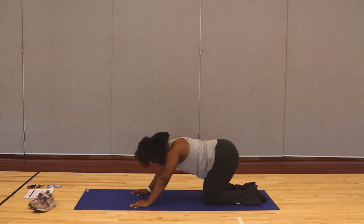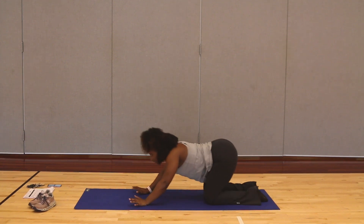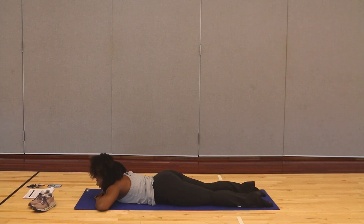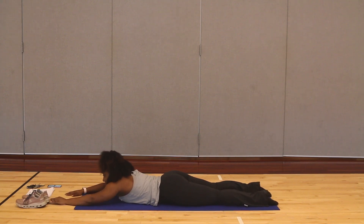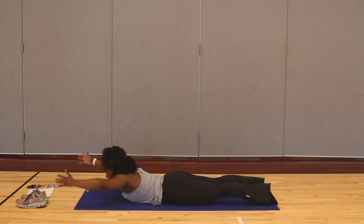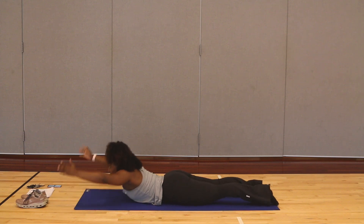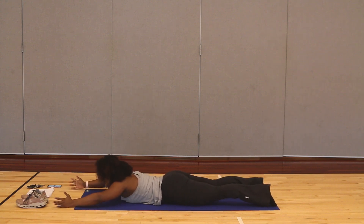Nice. Taking nice deep inhales — inhaling through our nose, exhaling through our mouth. We're going to work on our back here. Whenever you're ready, we're going to take it all the way down to the floor. For our next exercise, we're going to just focus on lifting the chest off of the ground, keeping our legs on the ground. Those arms are at a V, and we're just going to lift that chest off of the ground as high as you can go. We're going to do it for ten — nine, eight, seven, six, five, four, three, two, last one, and one.